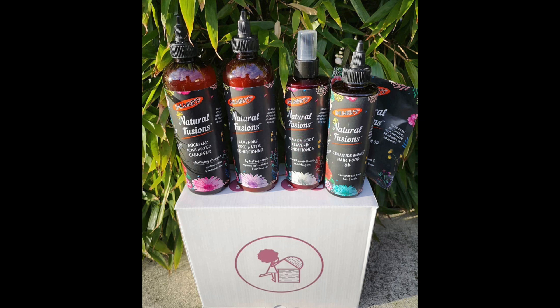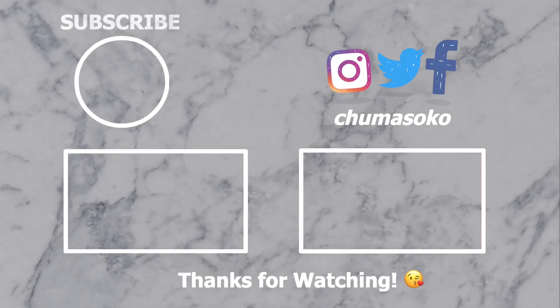This is the final result — this is how juicy my twist out came out! I really liked the whole look and feel of it. I then went ahead to do a high puff for the week at work and my curls were still juicy. I continued to use the leave-in conditioner every day. This was my cleanse and style video using the new Palmer's Natural Fusions hair care range. If you liked this video give it a thumbs up, comment any questions below, and don't forget to subscribe and turn on the notification bell!